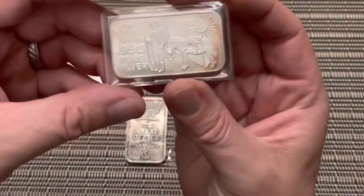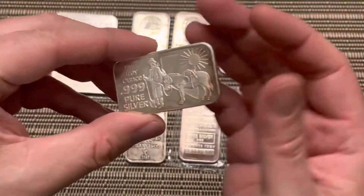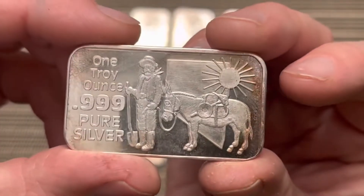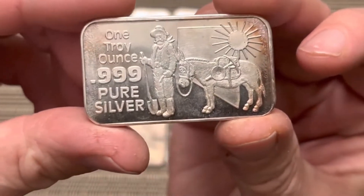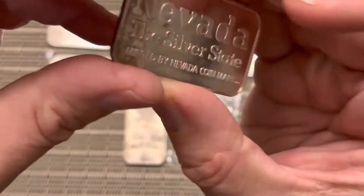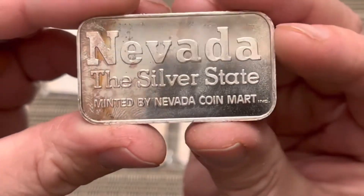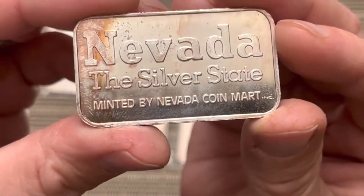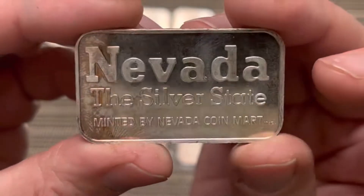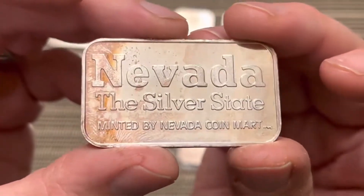I'm going to start with showing you this — I'll take that out of the flip. So this is pretty cool. You got the Prospector right there. This is Nevada, the Silver State, minted by the Nevada Coin Mart. I saw this and it has some nice little toning on there.